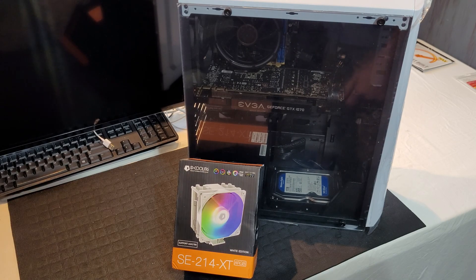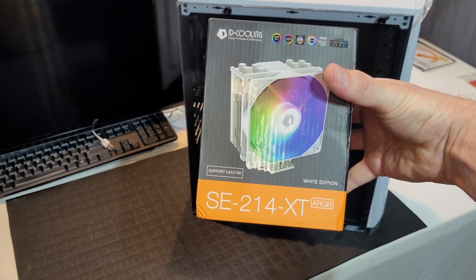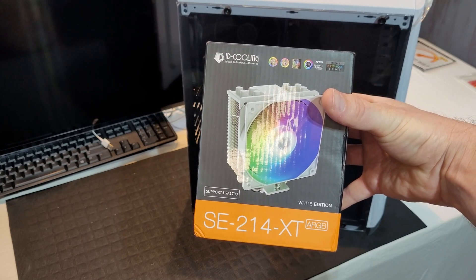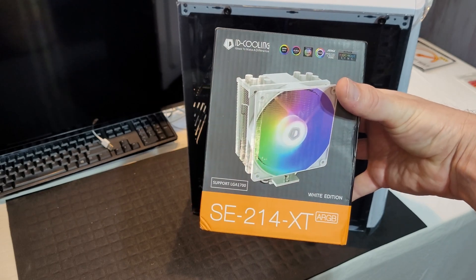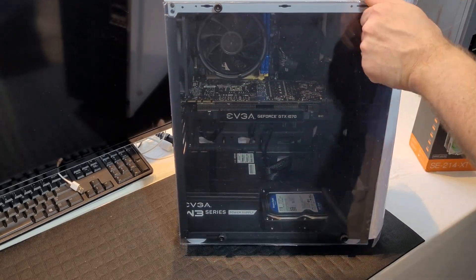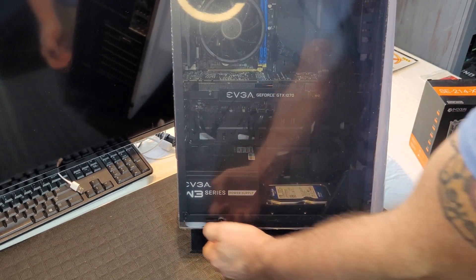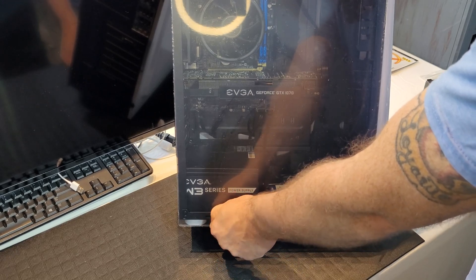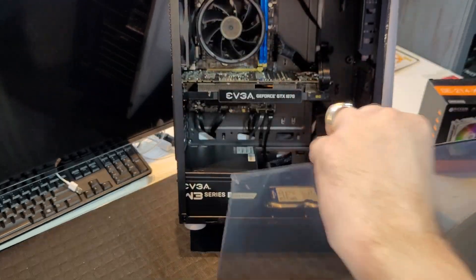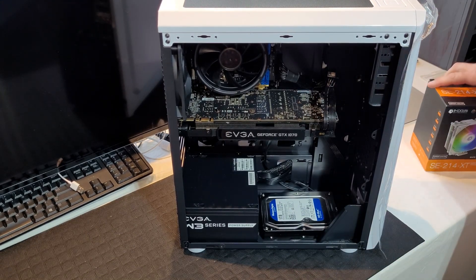So I am adding an ID Cooling tower cooler — this one here — and that should take care of that problem. We're going to disassemble and install this and see how much of an improvement we have. Also, I had mentioned I was going to add a 500 gigabyte hard drive for extra storage, but I put a one terabyte Western Digital Blue in there instead.